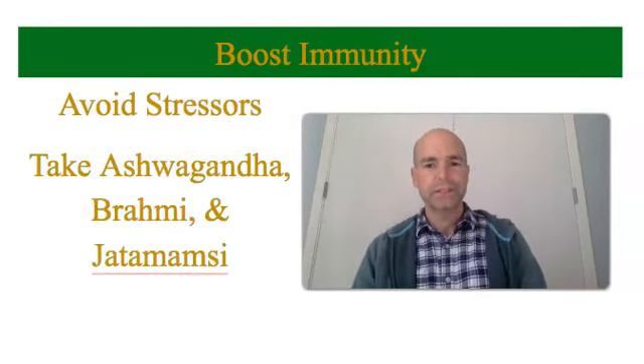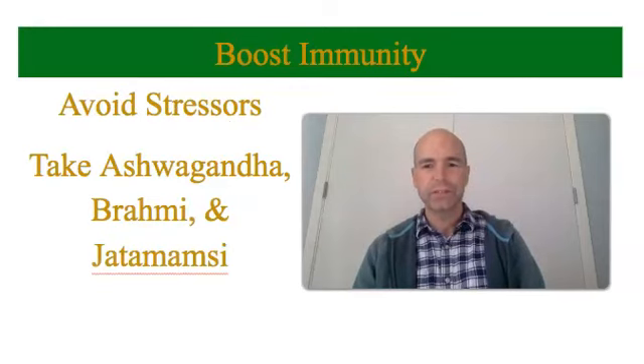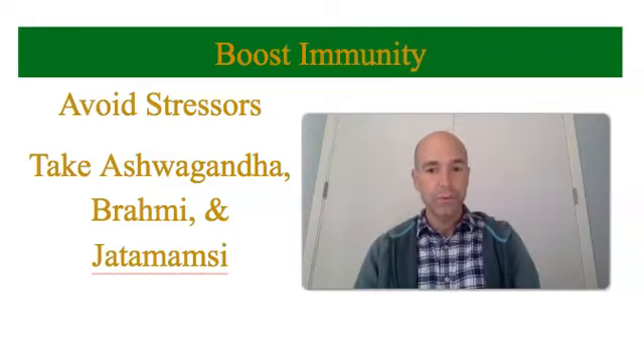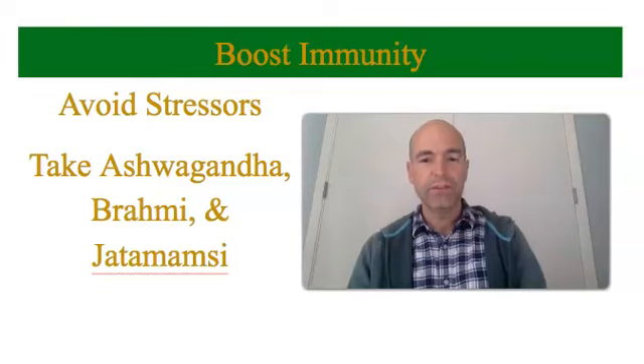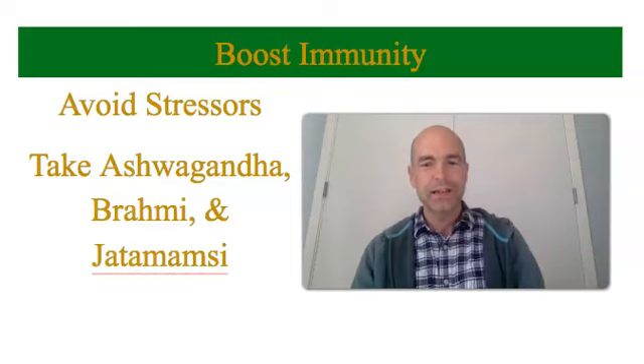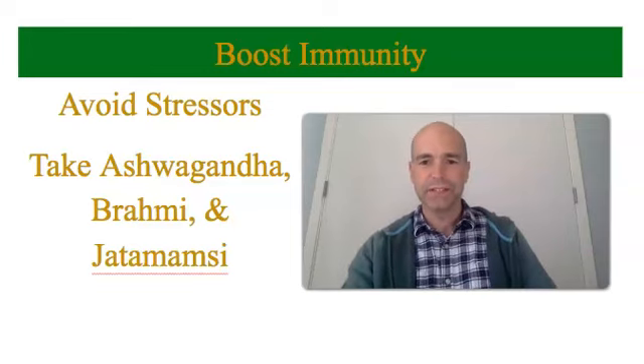Avoid stressors to boost your immunity. If you're stressed, your immunity is not going to work as well. So if you can identify what's stressing you out, avoid those things if possible. If you can't avoid them, there are Ayurvedic herbs you can take for stress. The best ones are ashwagandha, brahmi, and jettamamzi. If you have questions about dosing and how and when to take those, you can contact me for a consultation.